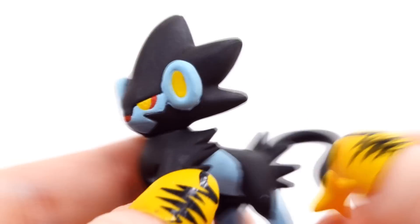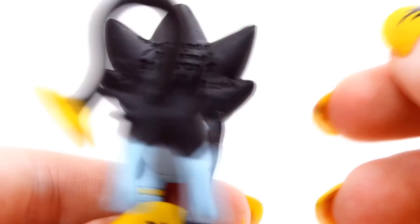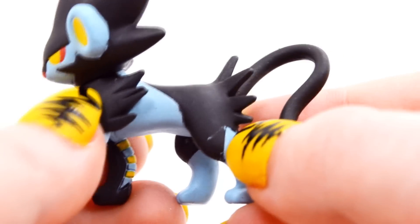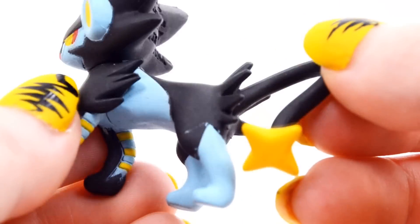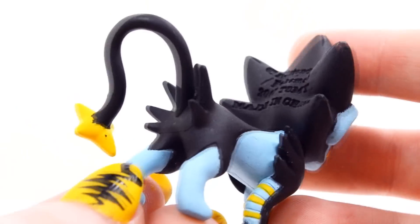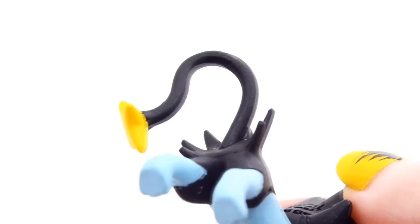And here is Luxray, and this guy looks really cool. I love his mane here — it always stands out on him, very spiky hair. You can see there's a bit of paint transfer from the blue leg; I might be able to take that off but you can't really see it, so it might not be worth it. The sculpting on this guy looks great — I love his spikes back here, and then of course his tail with the star on it, that looks great.